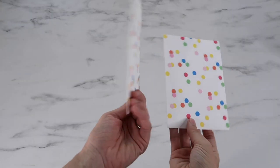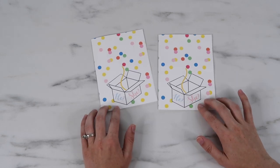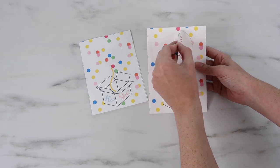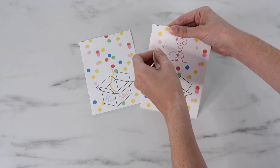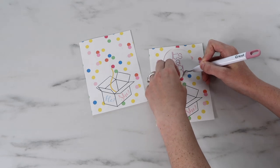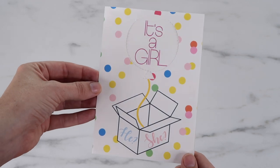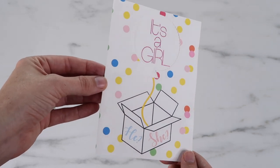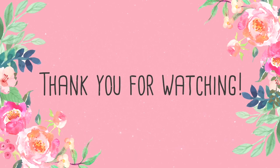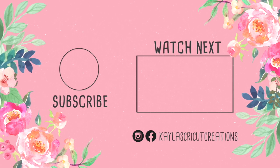Here's how they look all pieced together, and now here's the reveal for what gender we are having — it's a girl! We are so excited to be adding to our family in early February. I hope you enjoyed this video. The perforation blade is super fun for reveal cards — they'd even make cute cards to ask bridesmaids to be in your wedding. I'd love it if you subscribe to my YouTube channel and hit the bell so you don't miss any of my videos.